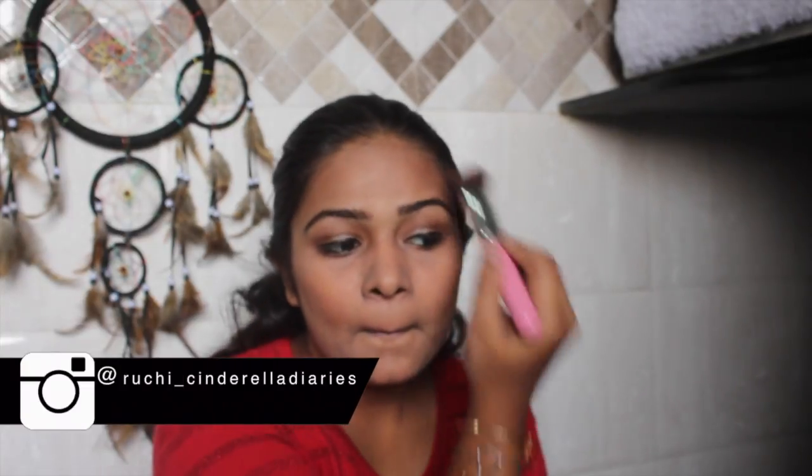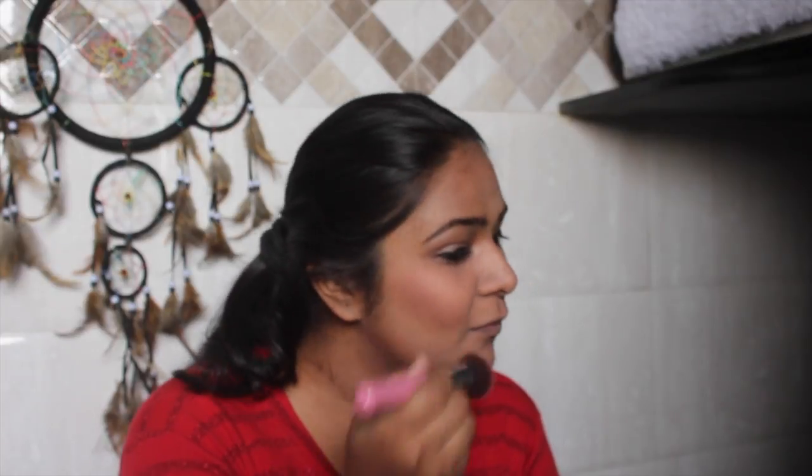Then I'm going to go ahead with my bronzer from my LA Girl palette in shade Glam, and I'm just going to add the bronzer, highlighter, and blush on my face. I love this! Next, I'm going to sculpt my face a little bit — I really want the features to look strong — so I'm sculpting with my bronzer brush. I'm also highlighting the bridge of my nose and the cupid's bow, since we're going for a red lipstick and I want the cupid's bow to look really pretty. Next, I'm going to blush my cheeks.